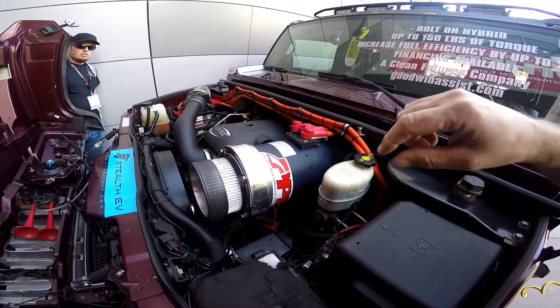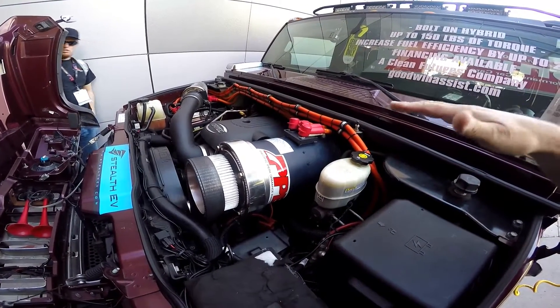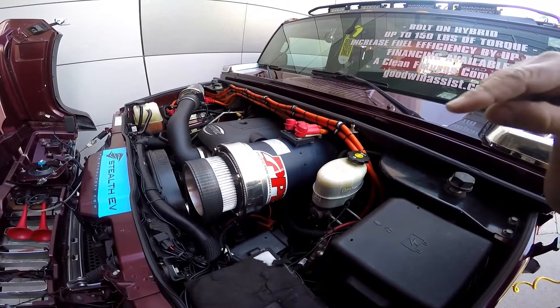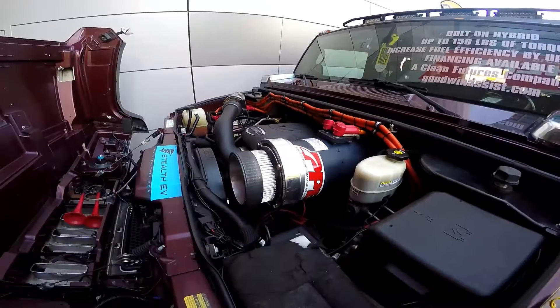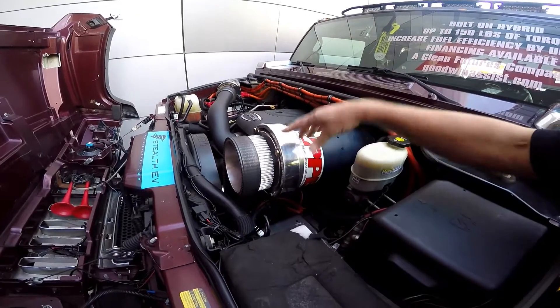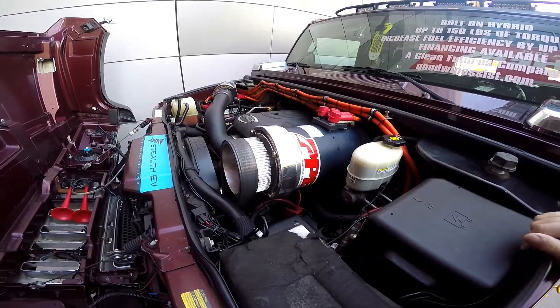So underneath the hood, you'll see the HPEV AC50 kilowatt electric motor. This thing's capable of producing 150 extra foot-pounds of torque, and you'll see that it's cog-belted straight to the crankshaft. That's the first part of the system. One cool factor is it's configured so that the electric motor will actually start the vehicle, so you don't even need a starter.